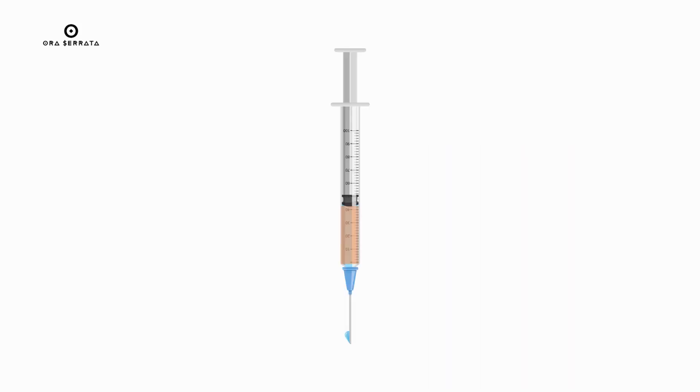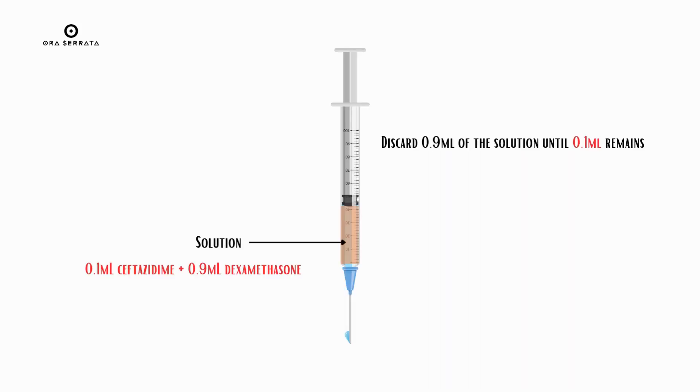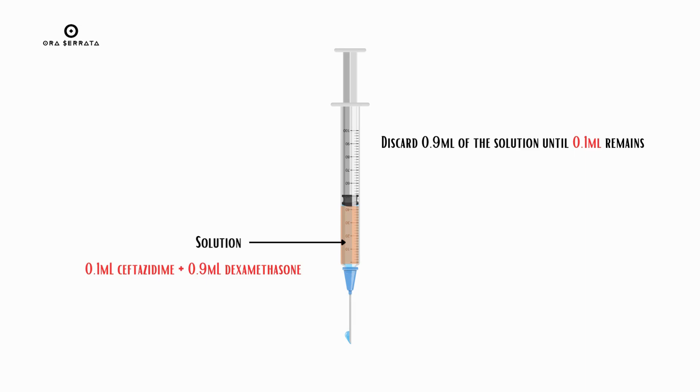Fill the remaining 0.9 ml with dexamethasone. Discard 0.9 ml of the solution until 0.1 ml remains — that is the final intravitreal ceftazidime dose with dexamethasone.